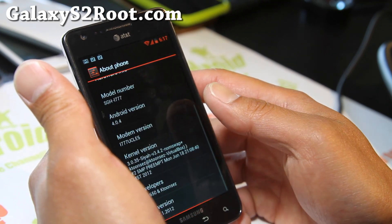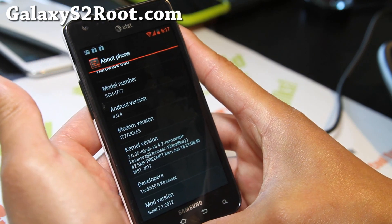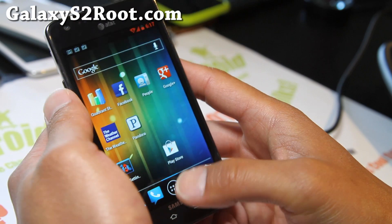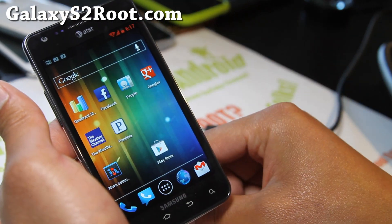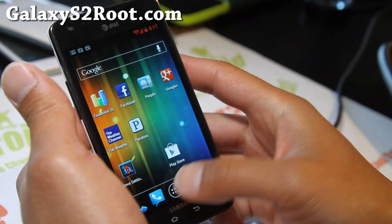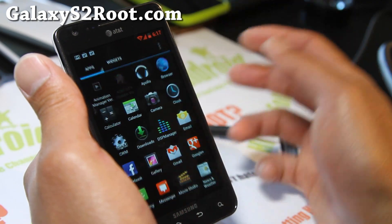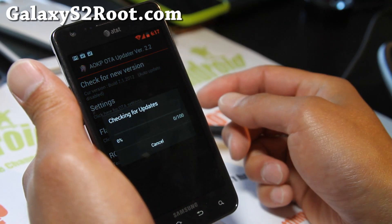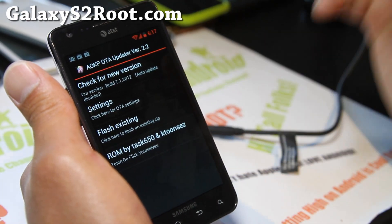It runs Android 4.0.4. Thanks again to developer Task650 — if you like this ROM don't forget to donate to him. I always have the credits link at the bottom of my blog post where you can donate. It also has AOKP Updater built in, so you can check for new versions right from the ROM, thanks to Task650 and KTuneSays.